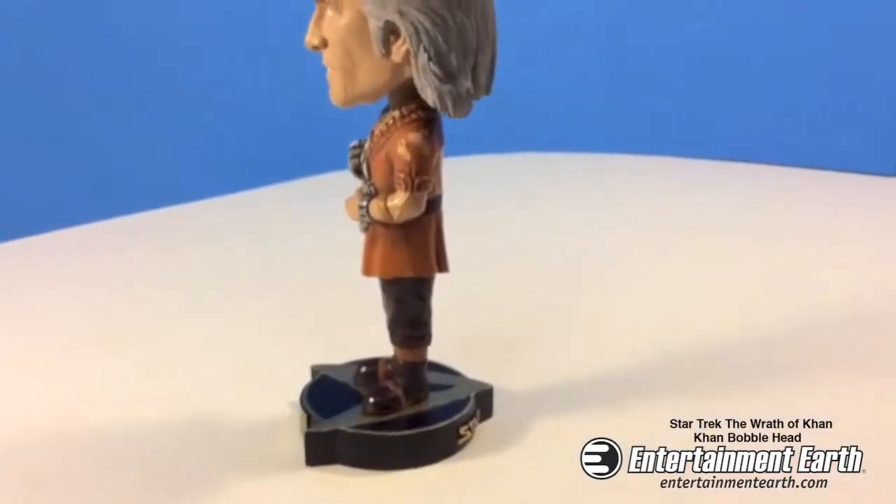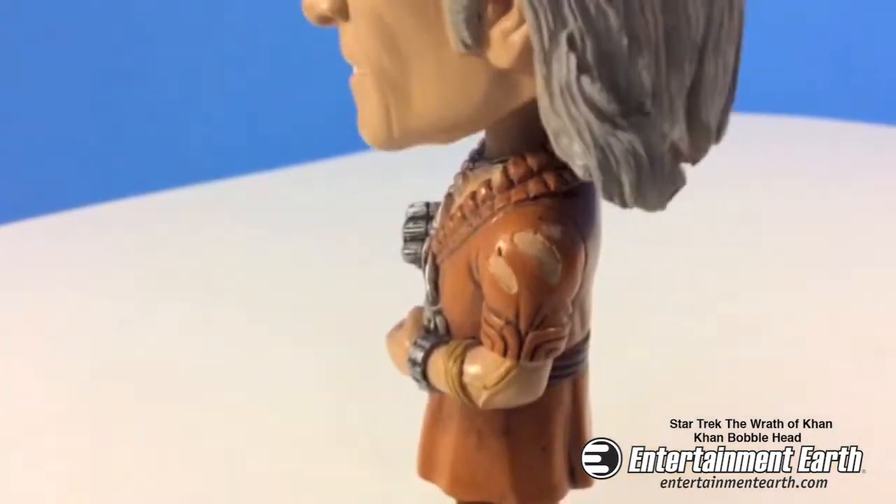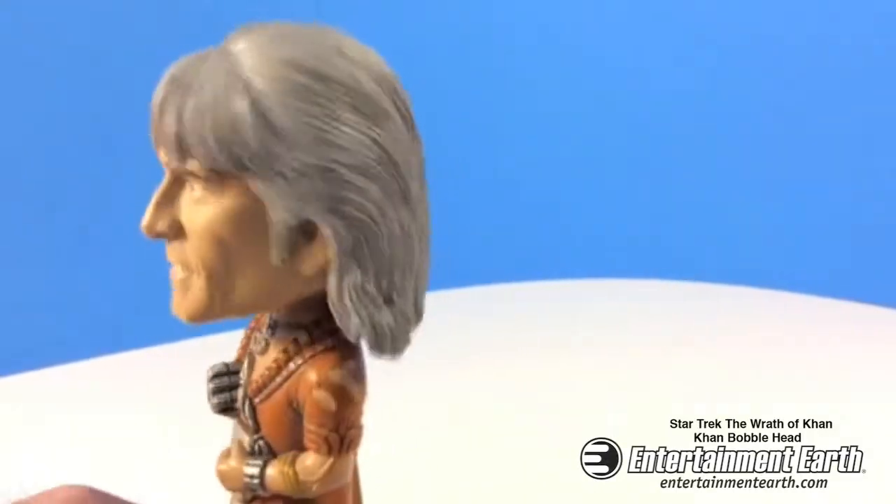The detail on this costume is fantastic. I'm going to show you a closer look here. You've got the scratch marks from his costume — that looks great, and it bobbles so well. You've got Khan, looks just like Ricardo Montalban.